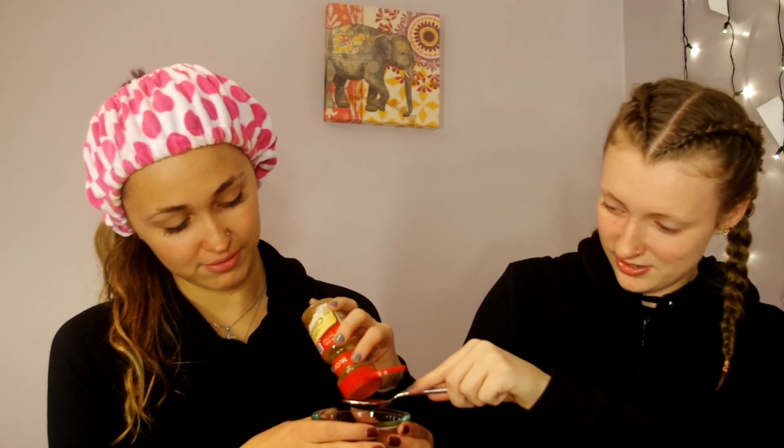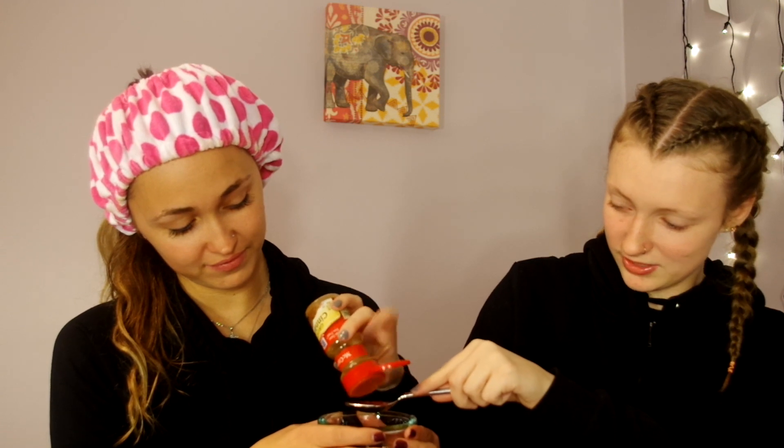We have to add one teaspoon of cinnamon, which she's doing right now. Shake it out. So now that we added the cinnamon, we have to add in a tablespoon of lemon juice.